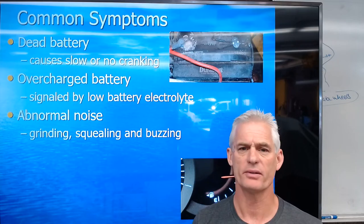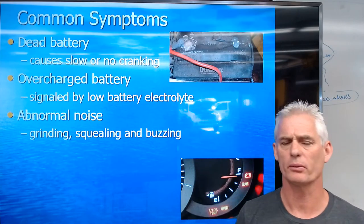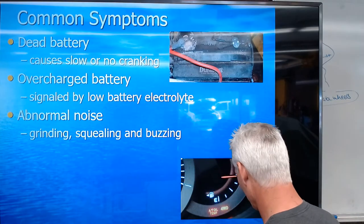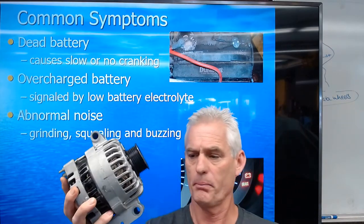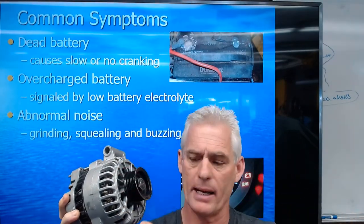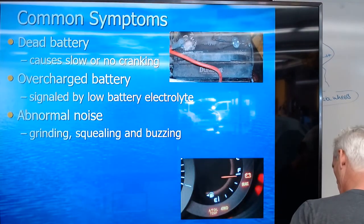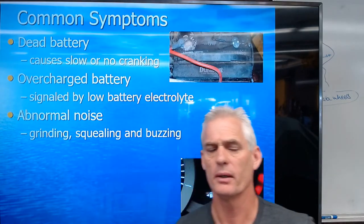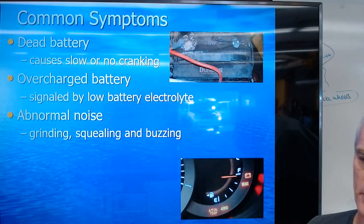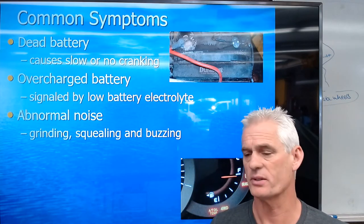Abnormal noises can be a sign of a defective alternator — a bad front bearing in particular. The rear bearing is smaller and doesn't carry as much load. The front bearing, right behind the pulley, gets all the force of the belt pulling down on the alternator, which causes that bearing to fail eventually. Grinding, squealing, or a buzzing noise could be something inside the alternator, typically a bearing, though diodes and other components can also make noise.